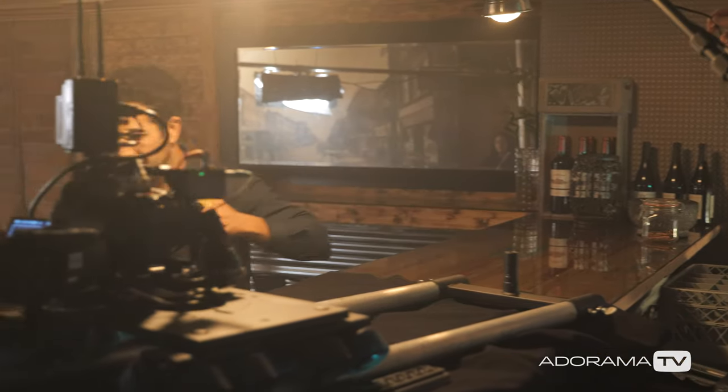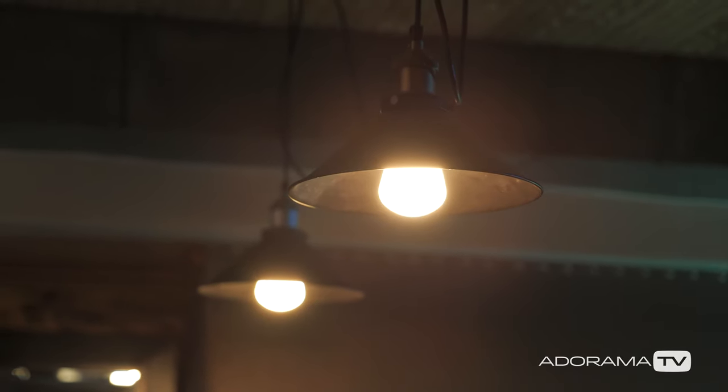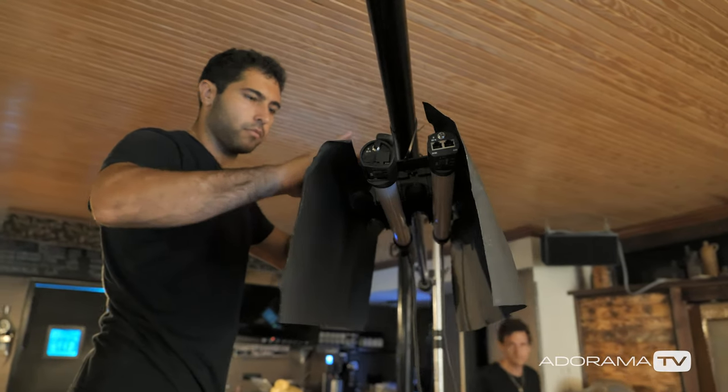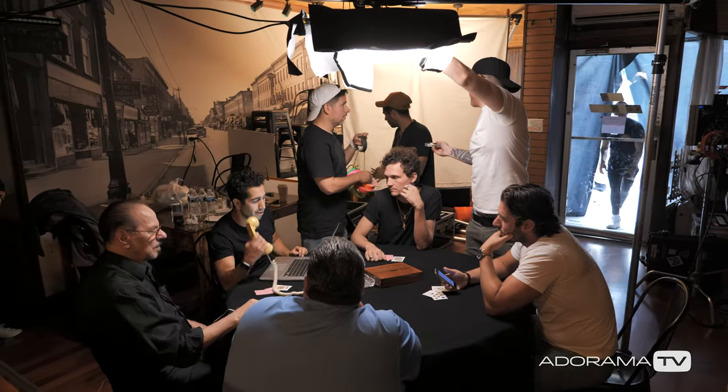The color is there and the dynamic range is there. Being able to shoot at 4000 ISO and 640 with the same exact latitude is huge, because now you're minimizing the footprint when you're shooting at night. When we shot the short, we used probably a quarter of the amount of light we'd actually need and still got the same exact effect — which is huge on time, crew, footprint, and money.